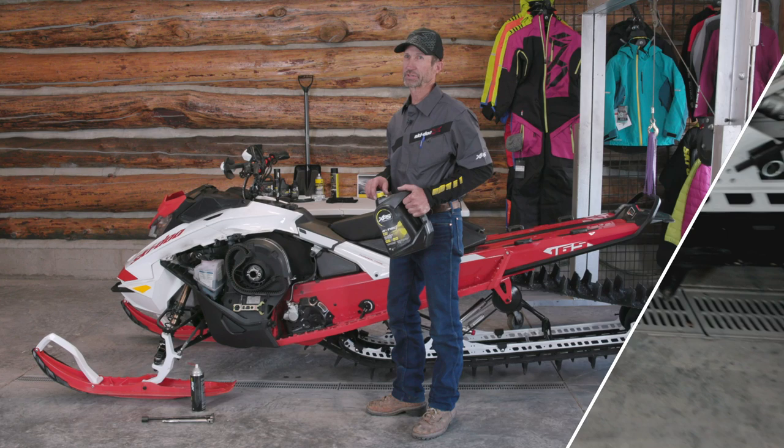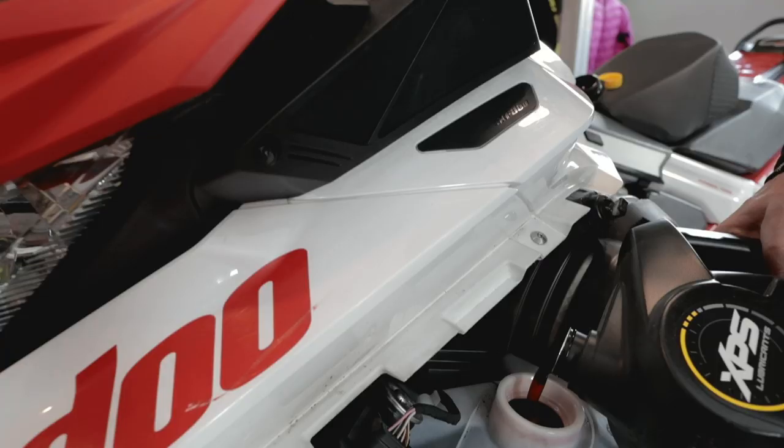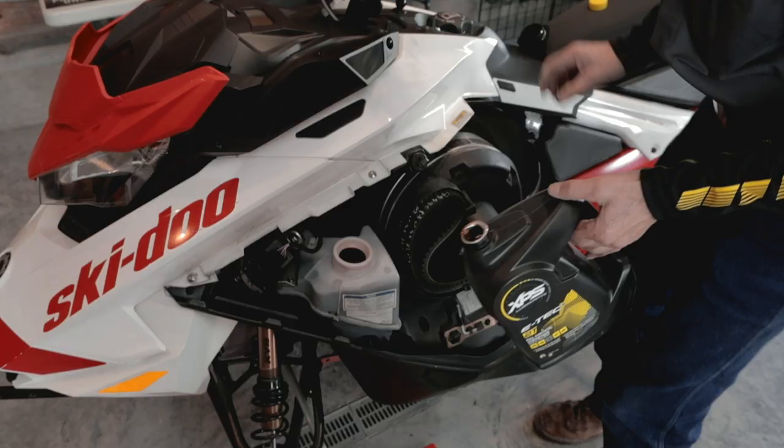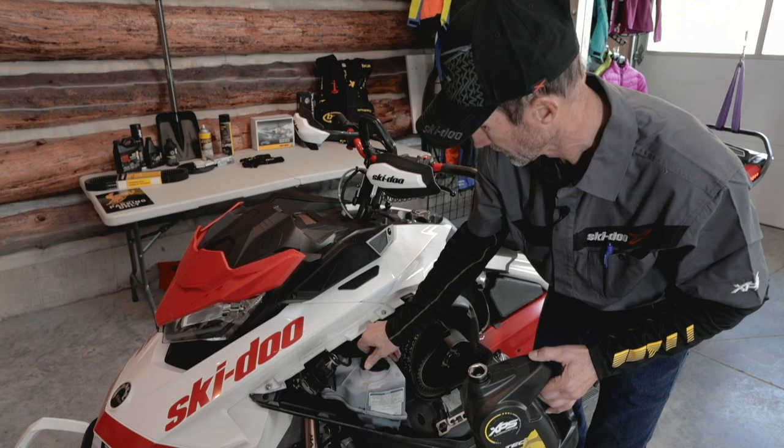This is a good time to check the fluid levels. I'll top off my injection oil bottle — the XPS oil is what Ski-Doo uses when they prove the engines. Fill right there to the bottom of the filler neck. This has been tested and proven, and I want to know that I only have the best products on my snowmobile.